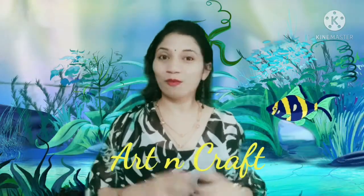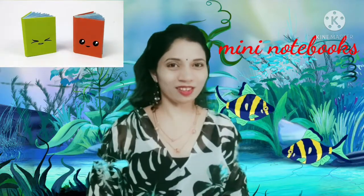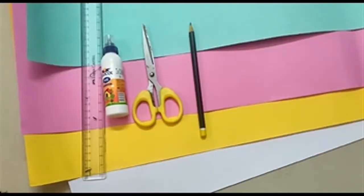Hello boys and girls! Once again I'm here to share something very nice with all of you. Today is our art and craft session and we will be doing a very interesting activity. Do you know what we are going to do? We will be making mini notebooks. Sounds interesting, right? So let's see how to make it!